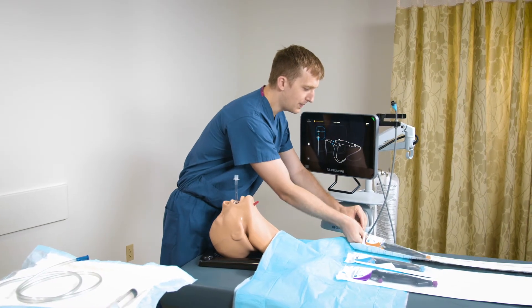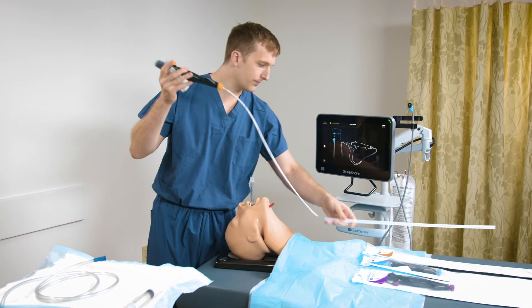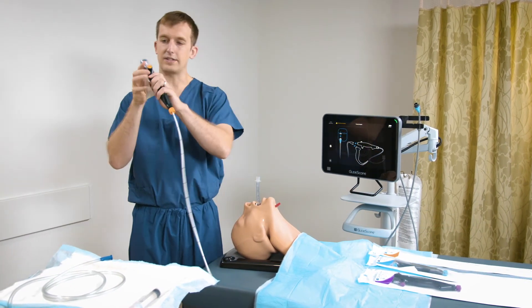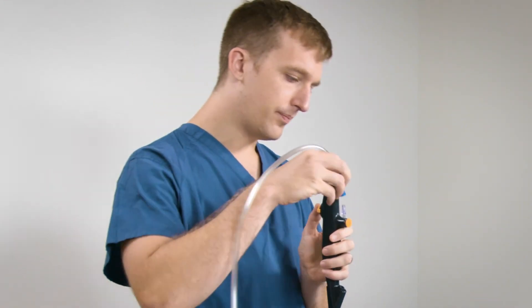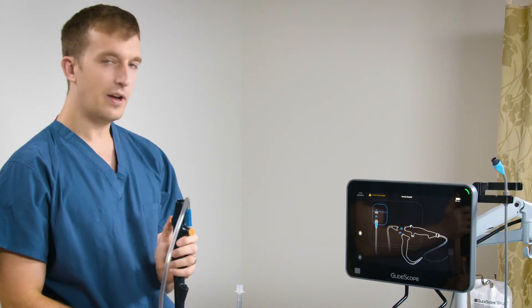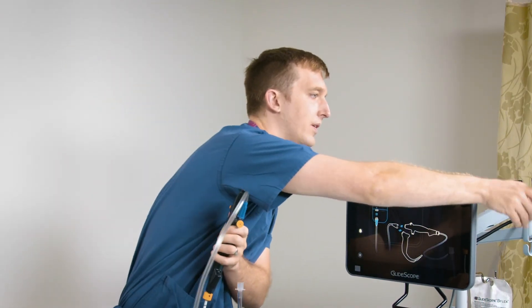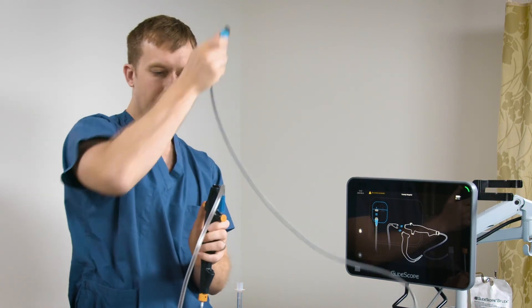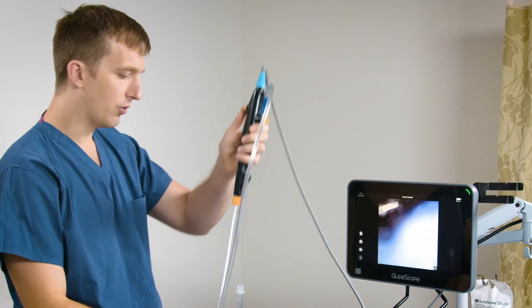Removing the bronchoscope from its packaging, I next removed the plastic insertion tube cover and the plastic cover for the handle. I'm now ready to hook suction tubing up to the suction port of my bronchoscope. I'm now ready to connect my bronchoscope to the monitor using the quick connect cable with its magnetic mechanism. I'm now ready to perform my procedure.